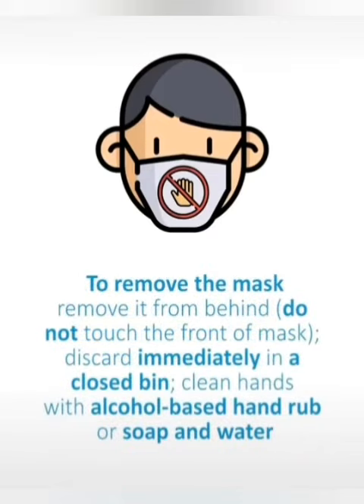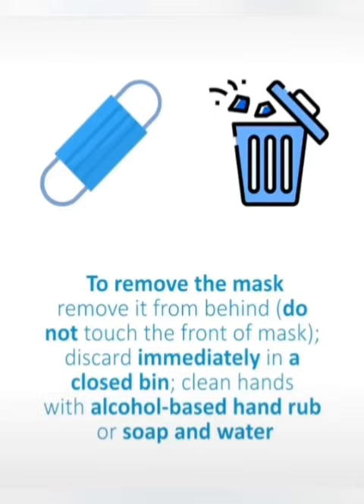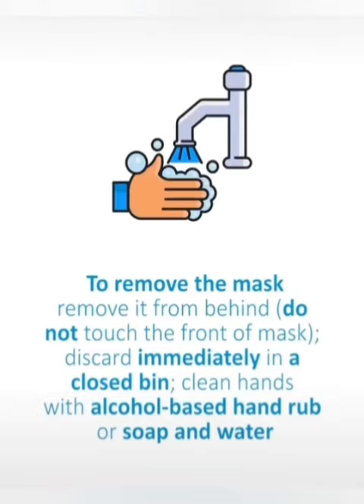To remove the mask, remove it from behind. Do not touch the front of the mask. Discard immediately in a closed bin. Clean hands with alcohol-based hand rub or soap and water.